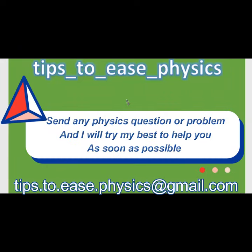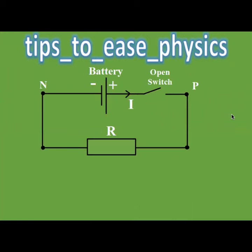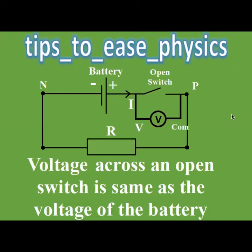Welcome to Tips to Ease Physics. What is the voltage across an open switch? We will connect a voltmeter across the open switch, and we can notice that it will read the voltage of the battery. So the voltage across an open switch is the same as the voltage of the battery.